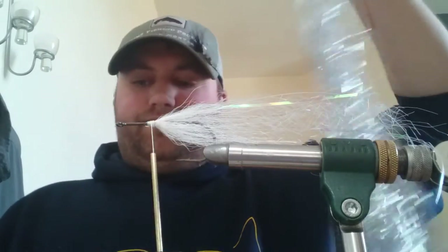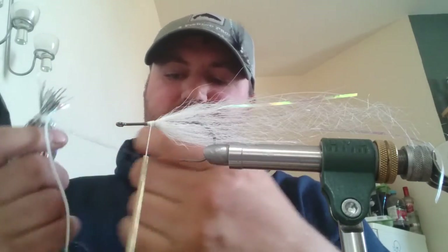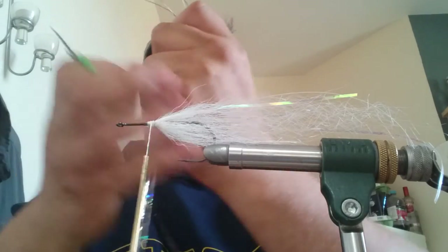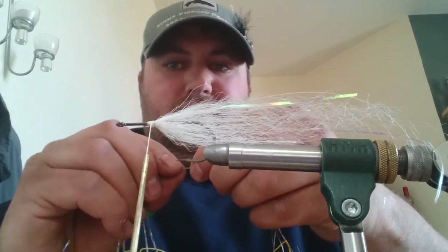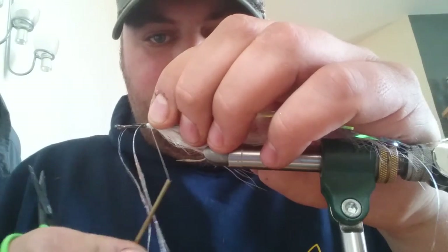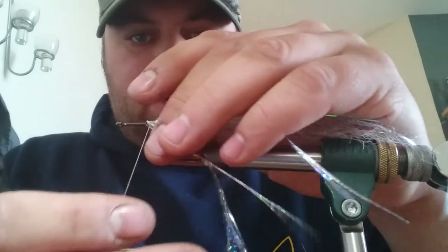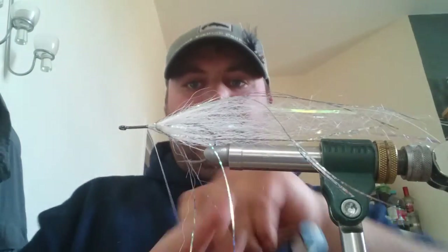Now I'm going to put in a bit of Magnum Flashabou from Hedron. Three or four strands — you don't need a lot of flash. I'm going to double it and tape it in my fingers just so they're uneven. It looks a bit more natural. Again 60-40. I'm going to put this one right on the top — this bunch bang on the top. These ones I'm going to split and put on the underside. Split it as even as you can.